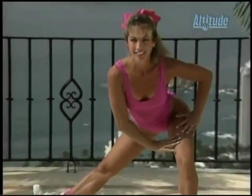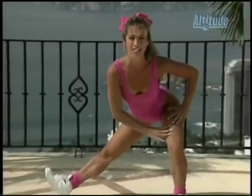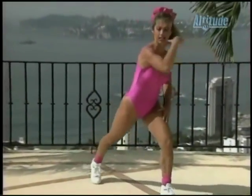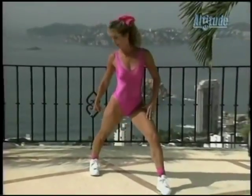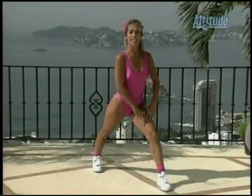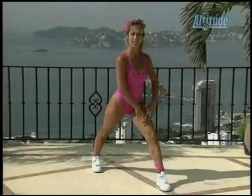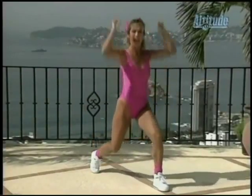Hold the stretch, keep the tummy in. I'm proud of you — you're exercising with me. Now it's time to stretch out the muscles. Pivot to the side, stretch out the back of your calf. Hold it. Abdominal muscles are lifted, your back is straight. And take it down and up.